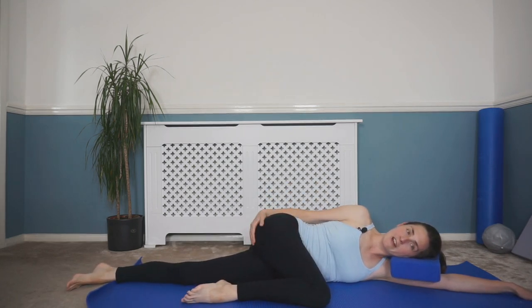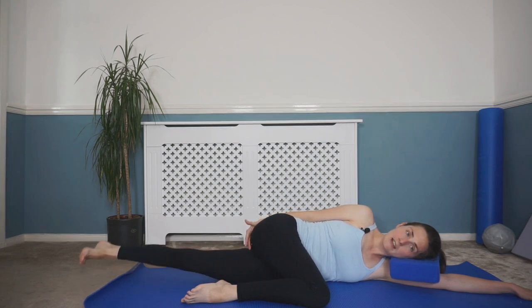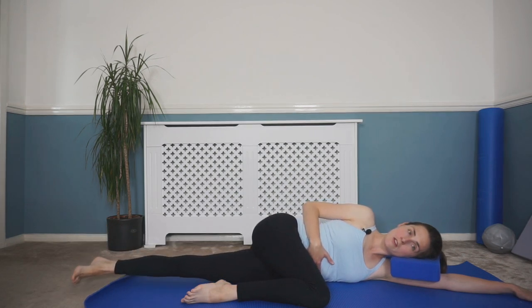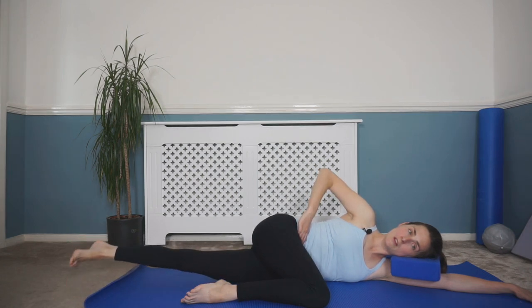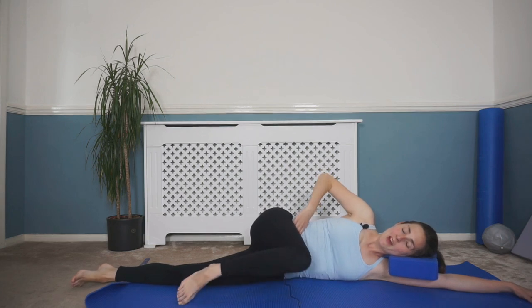Lower that leg down in front for a stretch and give that muscle a little rub. While resting the top leg, if you want, we can lift and lower through that inner thigh — just lifting and lowering, core engaged, upper body relaxed. Breathe in; as you breathe out lift up and then lower, nice and slow and controlled. Keep repeating, last few.